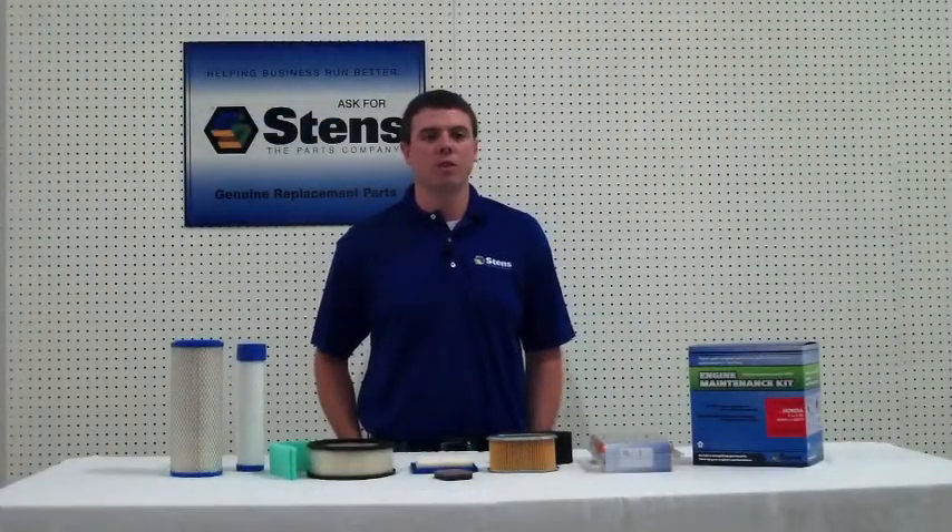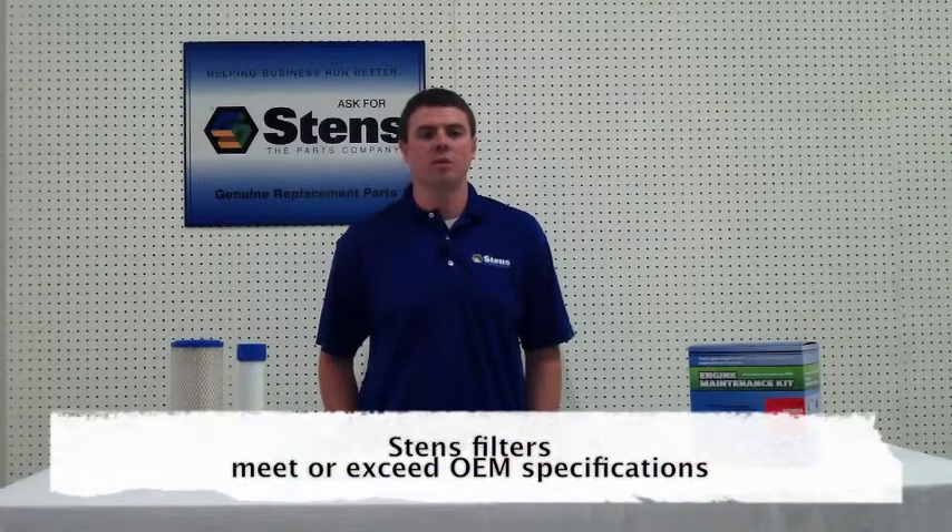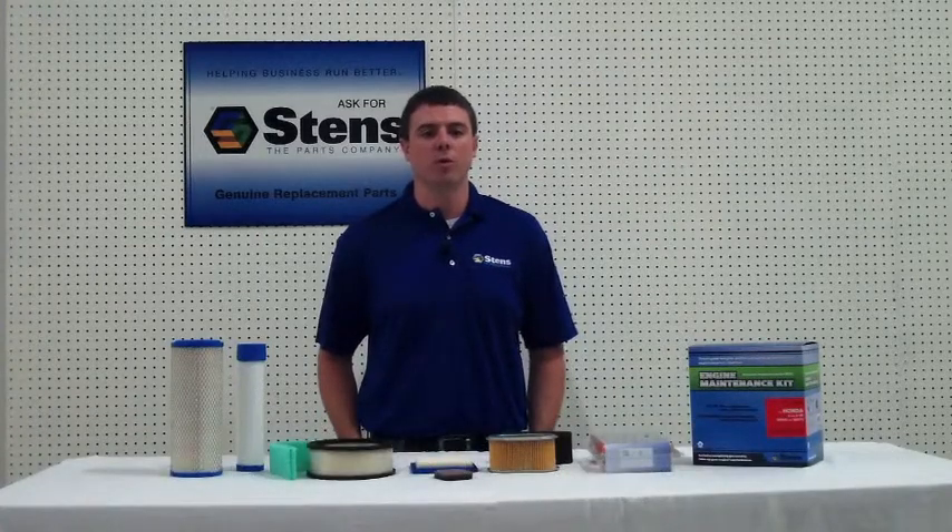It is important to make sure that filters fit snugly to eliminate air flow leaks to keep your engine performing at top levels. Since Stenz filters meet or exceed OEM specifications, our filters are a smart choice over the pricier OEM filters.